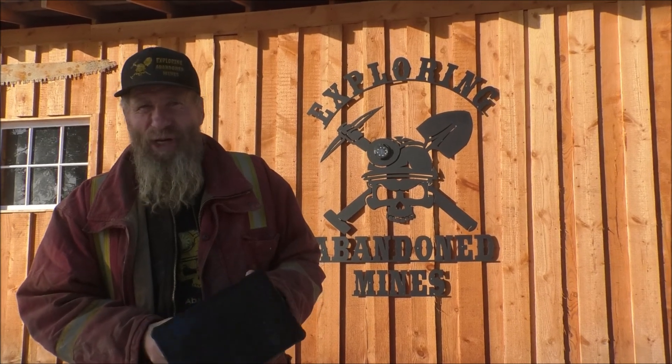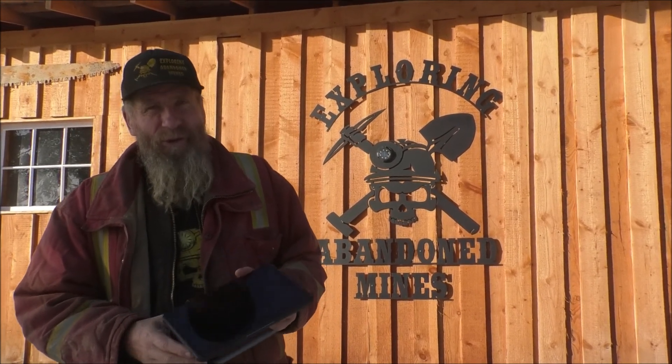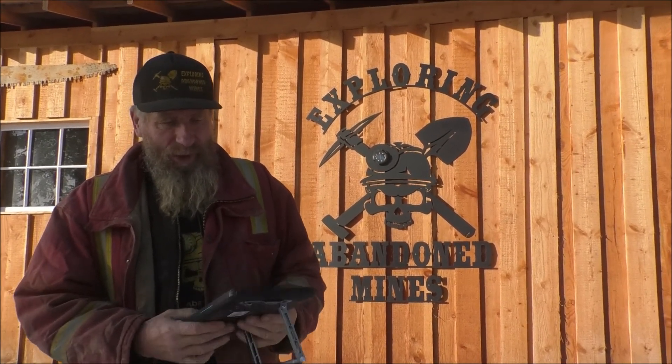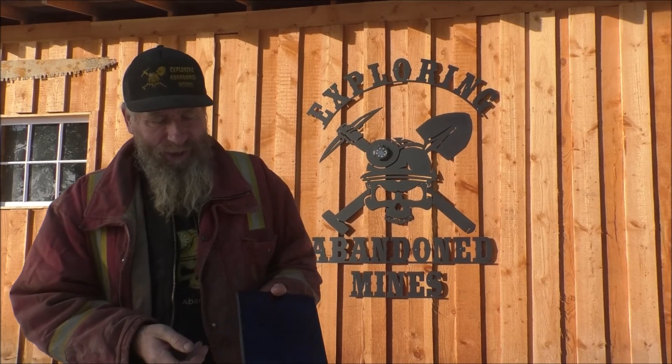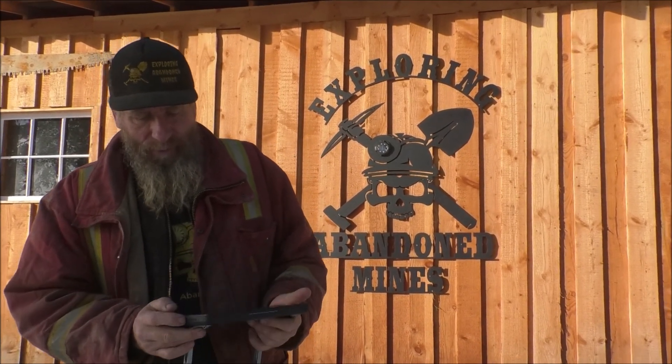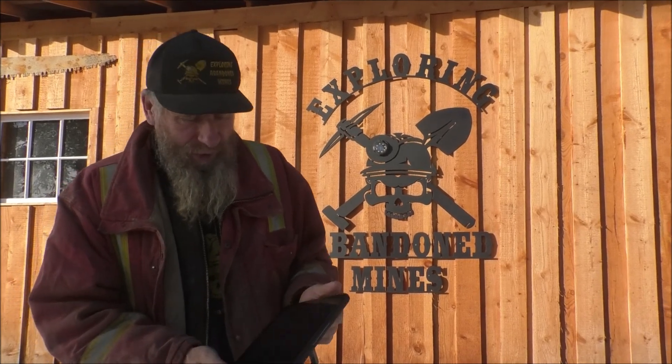This is actually close to four to five hundred dollars US, depending on what kind of deal you can get on it. This model is going to be even less, so they're just putting this out. Like I say, I'm not a real big geek on these things.